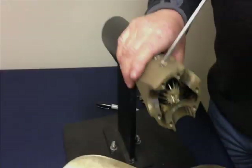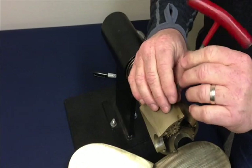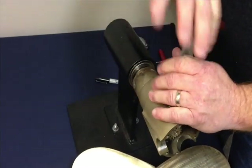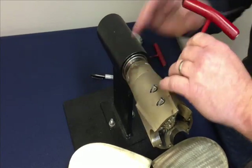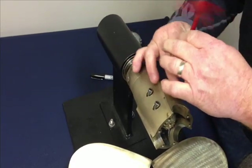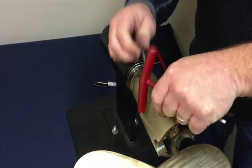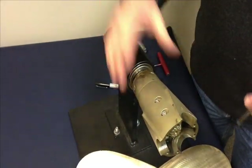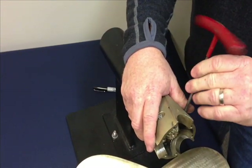The next step: four to six screws will hold this together depending on the size of the propeller. Take three of the screws out first before you take the fourth one out. That way things don't fall apart on you when you disassemble it.